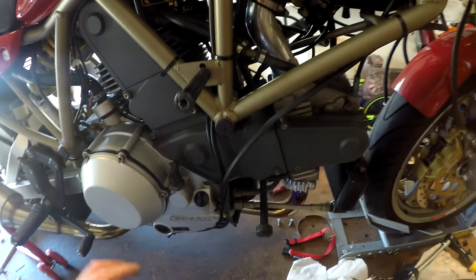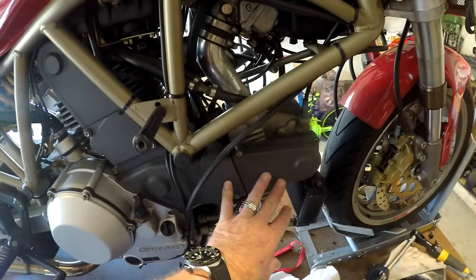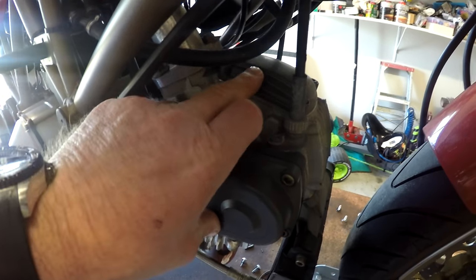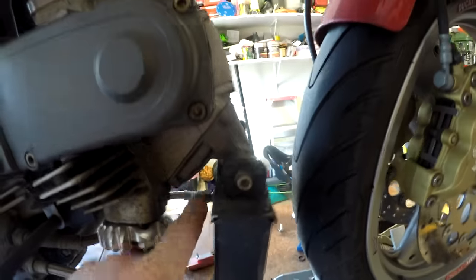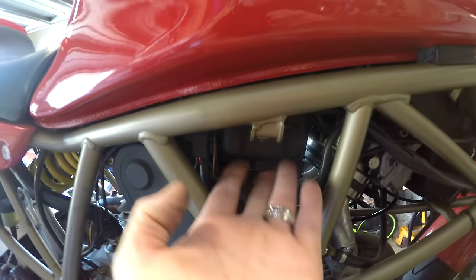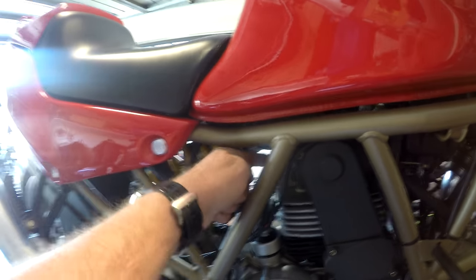Everything that we need to get to is over here. We've got the timing belts behind these covers and the shims at the top of the cylinder head. You've got rocker covers on both sides - one on the intake side and another one on the exhaust side housing the oil cooler. On the back we've got one up under here and one in there, so all of this battery box and everything is going to have to come out of the way. The rear shock needs to come out to access this rocker cover.